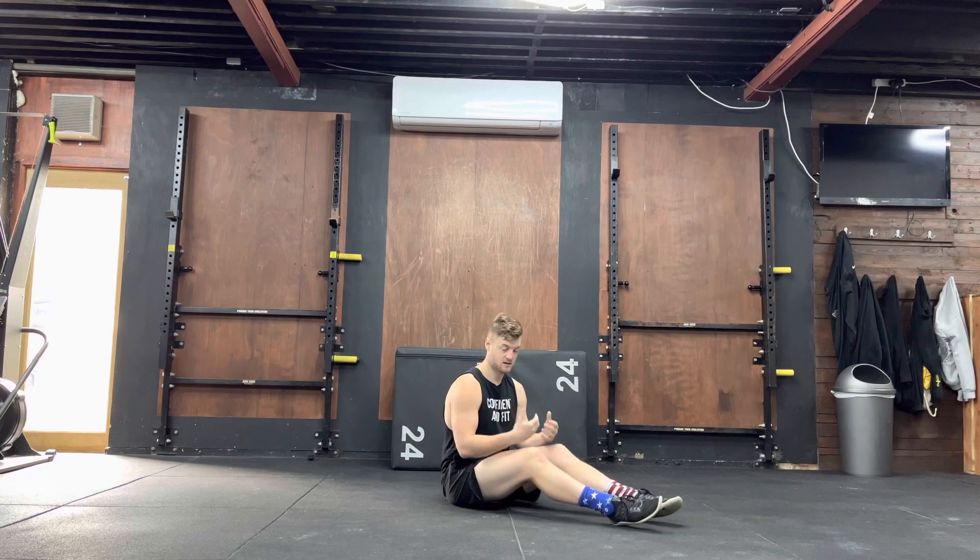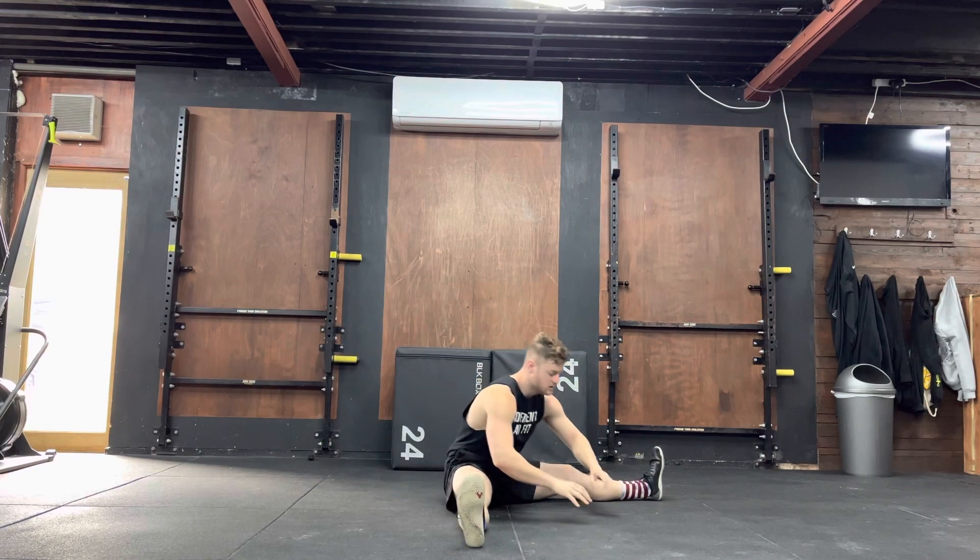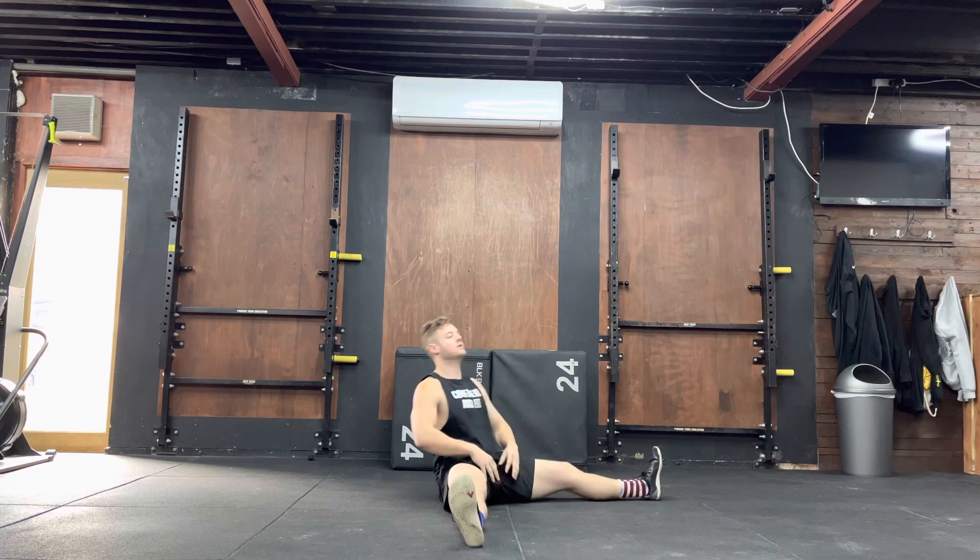So the movement looks like this. I roll back, feet touch the ground, hold, and then repeat.